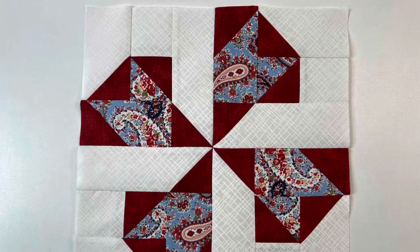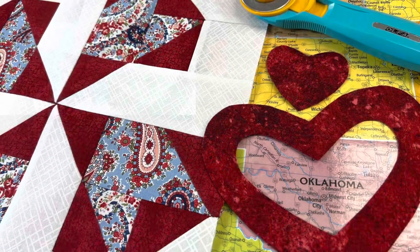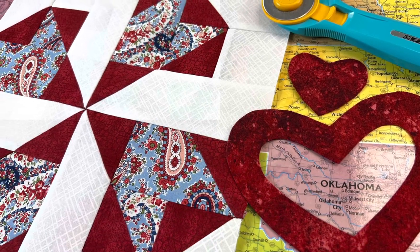We hope you remembered to hit the like button, leave us a comment, share with your quilting friends, and subscribe so you can see all the future Celebrating the States Blocks. Thanks for watching and happy quilting!